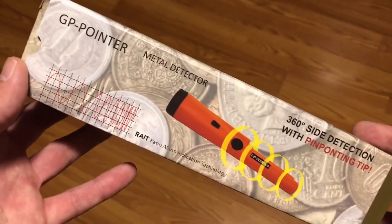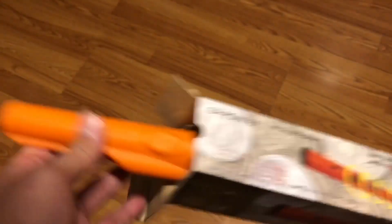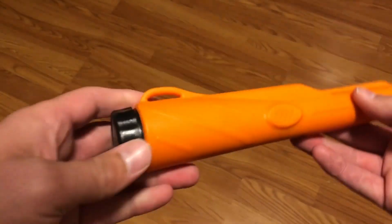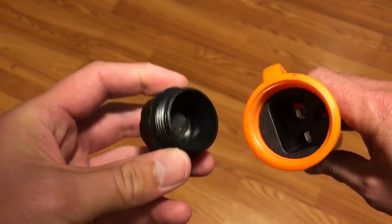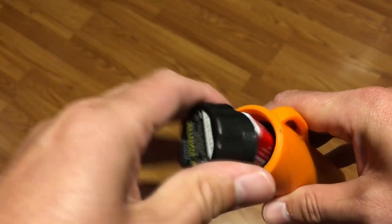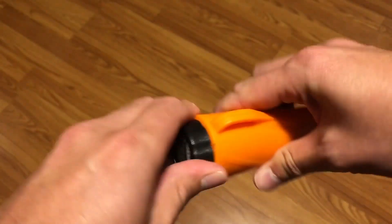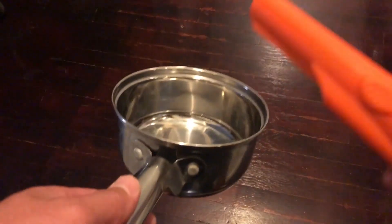I got the metal detector in the mail, and at first glance, this thing is pretty suggestive-looking. But let's try and look past that. I popped the battery cap off — of course, it takes 9-volt batteries, which I didn't have. So I had to yank the smoke detector off the ceiling and pull the 9-volt out of there. Okay, we got everything back together now. Let's turn it on, give it a go. It looks like it works fine. Let's test it on some common household items.